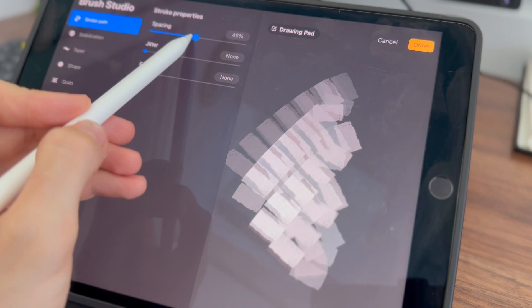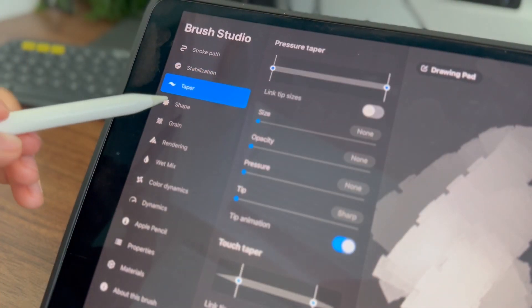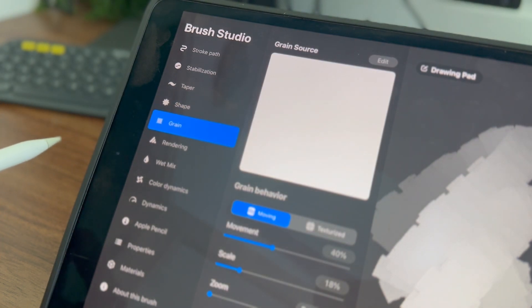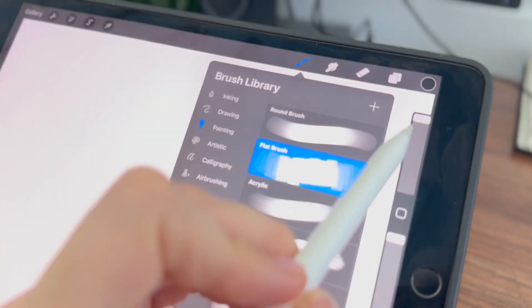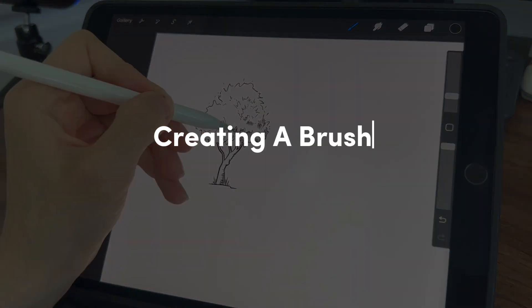Experiment with the different settings like brush shape, stroke path, taper, and renderings to modify the brush as you want. Once you are satisfied with the changes, tap on Done in the top corner of the brush studio to save your modified brush as a new brush. Now let's start creating a brush completely from scratch.